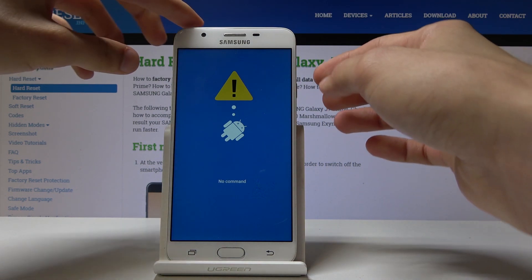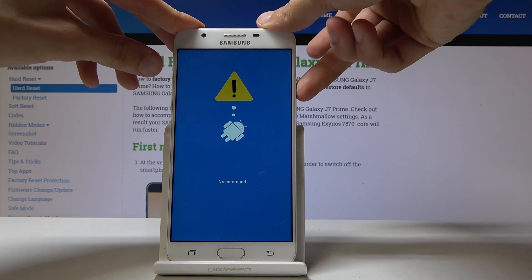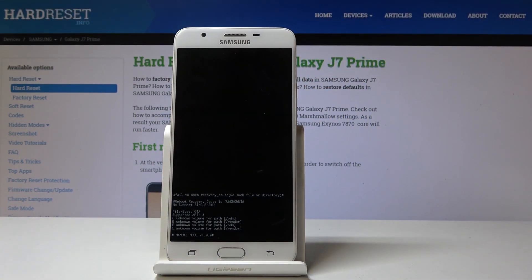Once you see this screen, hold the power key and tap volume up once. Give it a moment and it's going to boot into recovery mode.